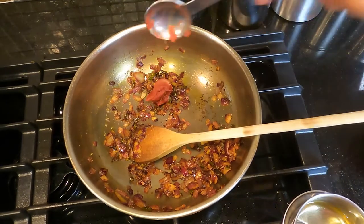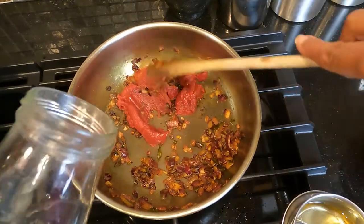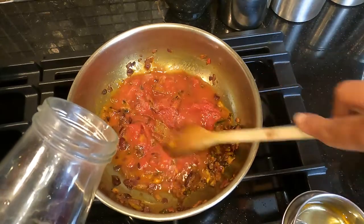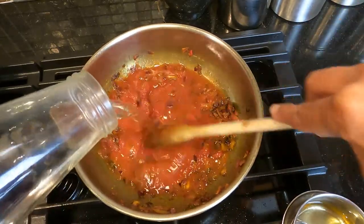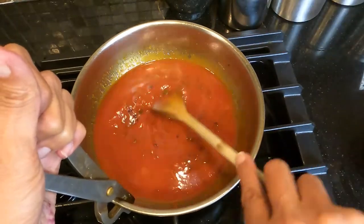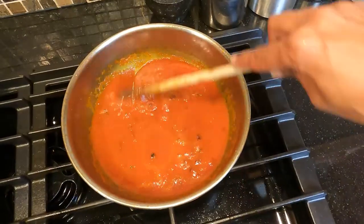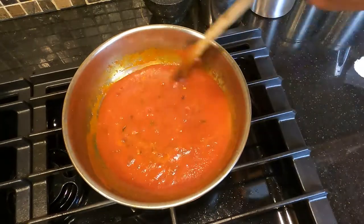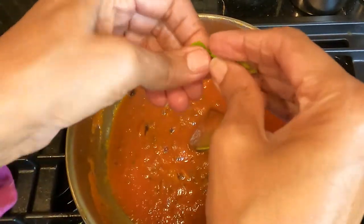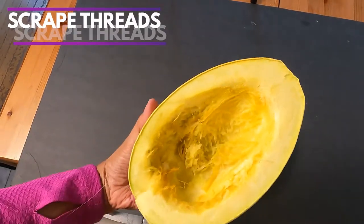Once the onions have a nice caramelized texture, add in four teaspoons of tomato paste — you can add more if you like. Give everything a stir, then add one cup of water because the tomato paste is quite thick; the water will give the sauce the right texture. Let it all come together and boil until the oil separates from the tomato paste — that's when you know it's done. Drop in some basil leaves if you're using them; I have some from my backyard.